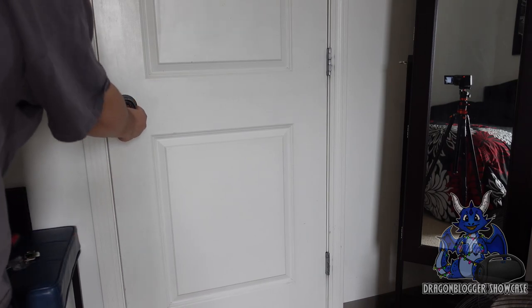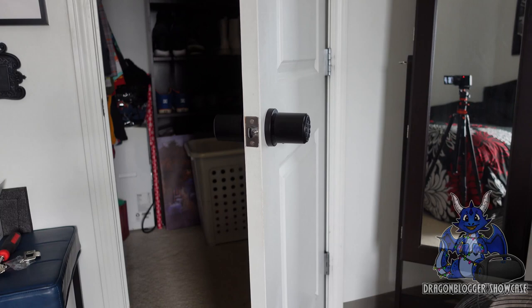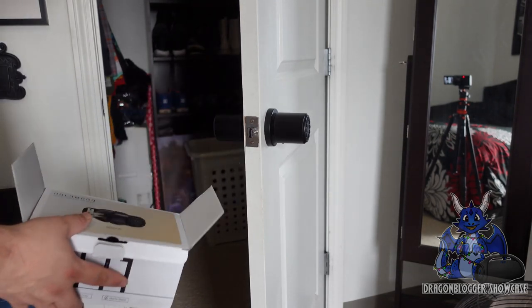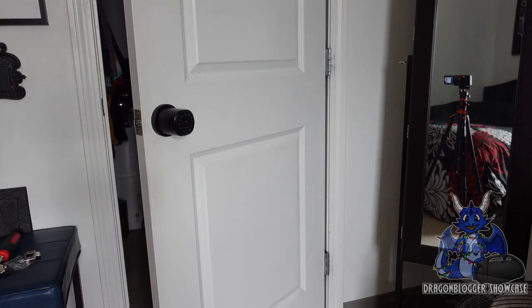Now you're locked up. We're in and out — that is how to hook up the Holomark doorknob with passcode. Hope you guys enjoyed this video and have a great one.